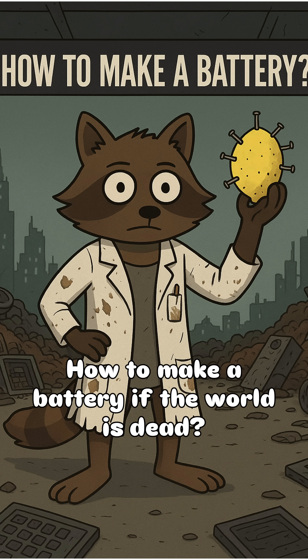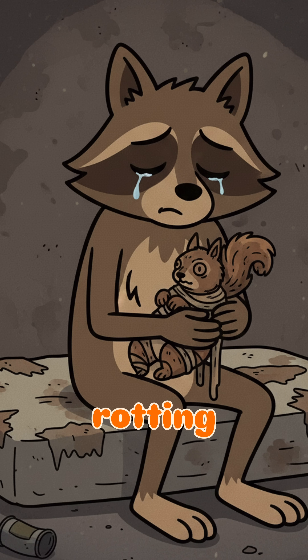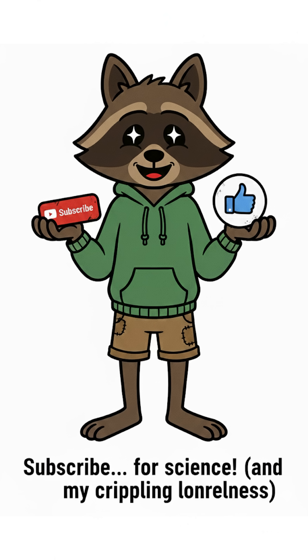How to make a battery if the world is dead, your flashlight's useless, and your only friend is a rotting squirrel. Please subscribe and like. Thanks for your support.